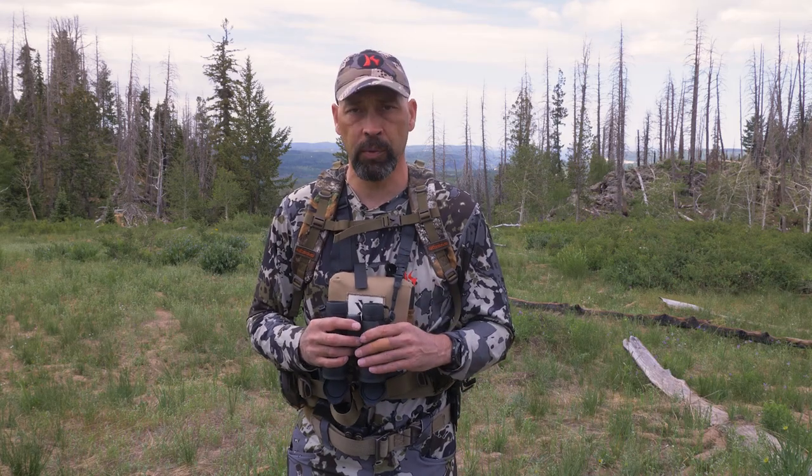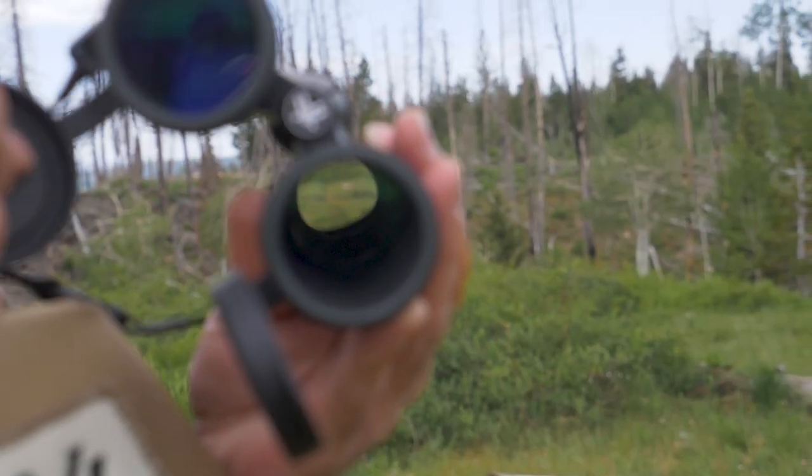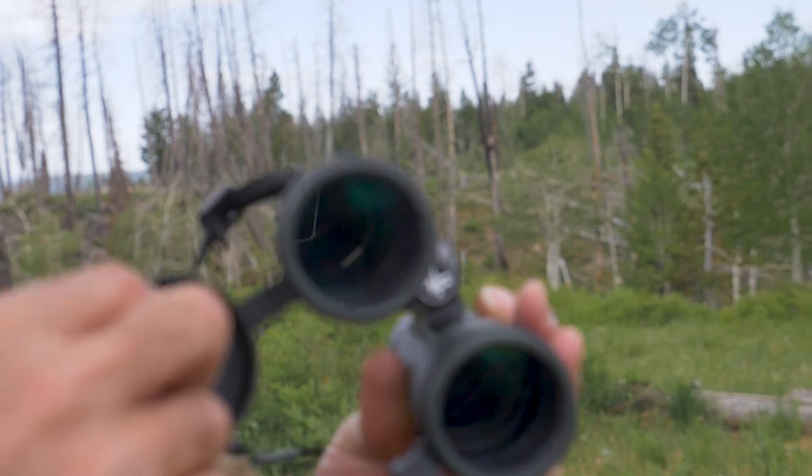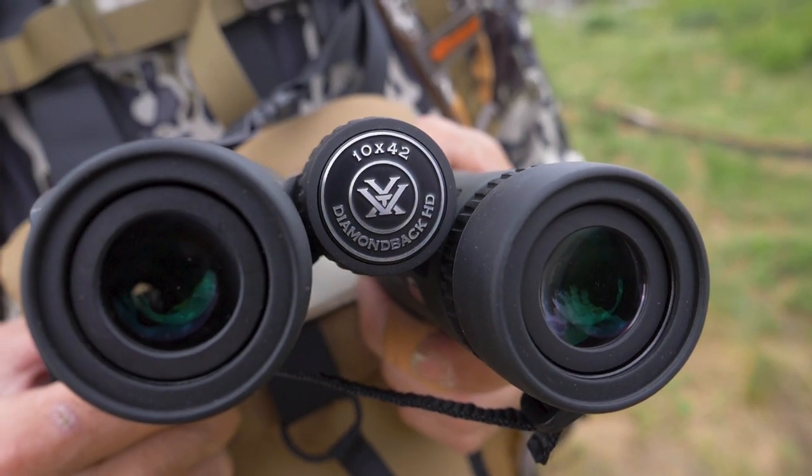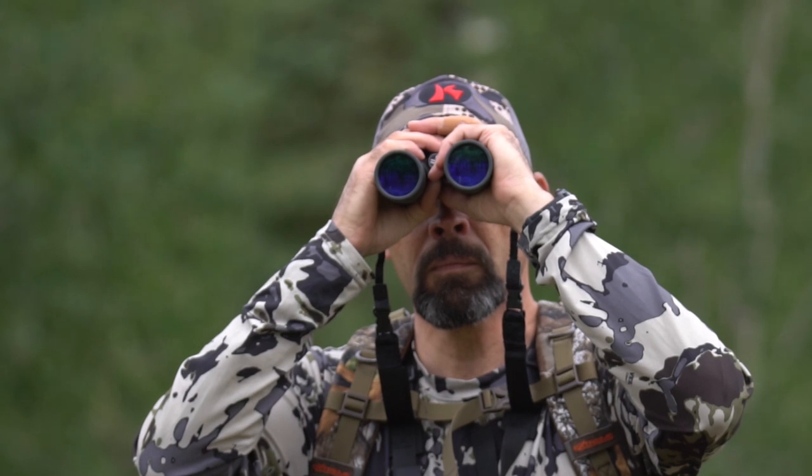The Diamondback HD provides excellent clarity and good light-gathering capabilities at an excellent value. This is accomplished by using a BAK4 roof prism with dielectric coating as well as phase correction — the standard for great quality binoculars. A roof prism makes the binoculars smaller but involves a more complex light path, so proper coatings are necessary to reflect that light properly.